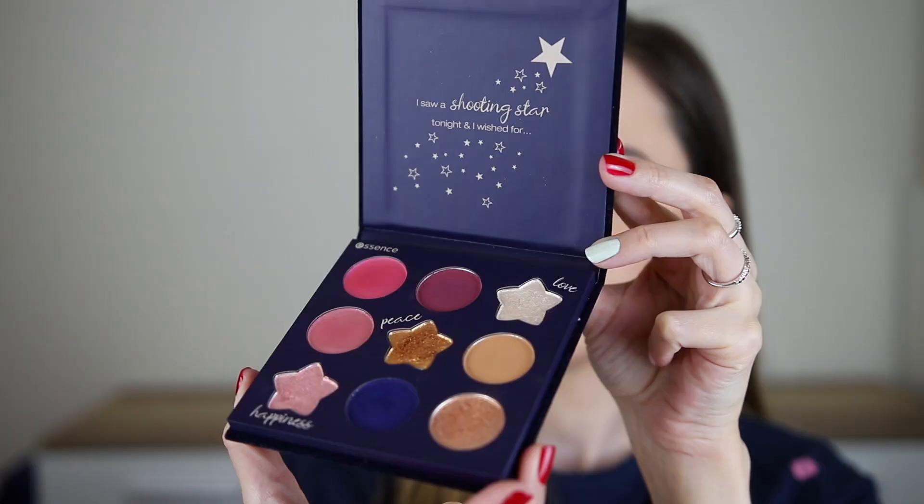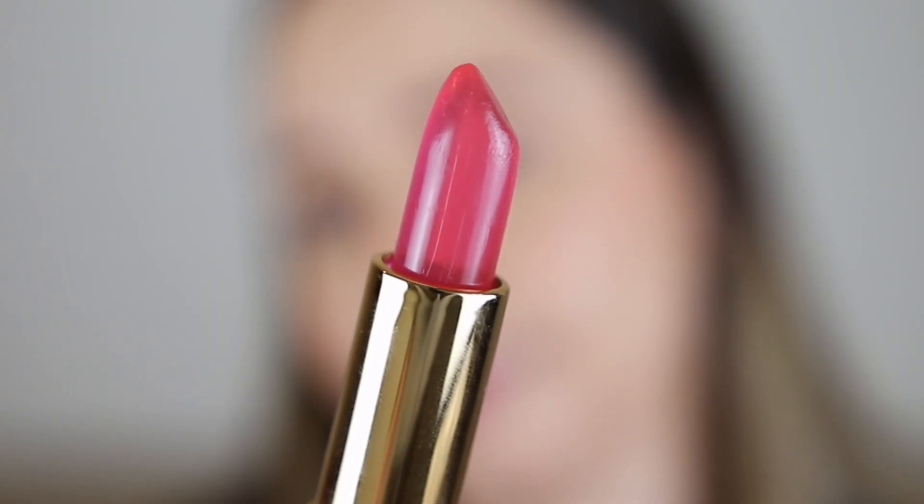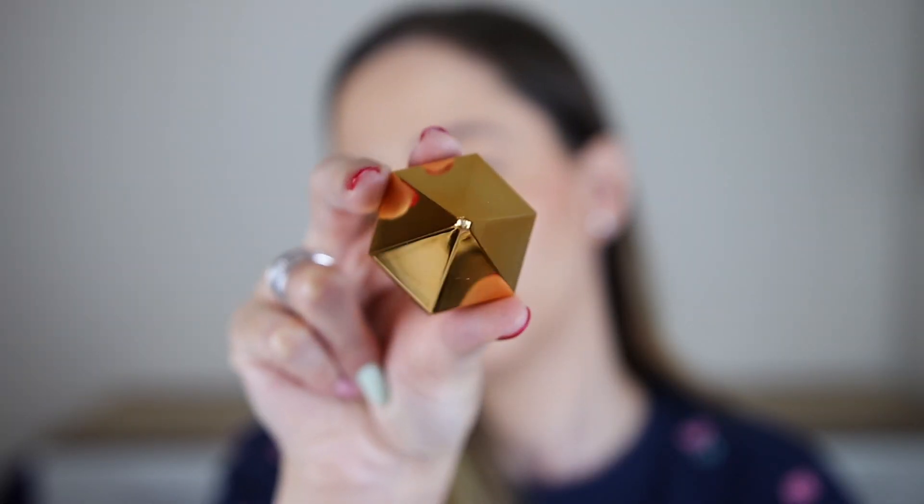For this eye look I have used the Wish Upon a Star eyeshadow palette by Essence. It is one of the products of the Essence holiday collection and I have already done a review of all of the products on my channel.